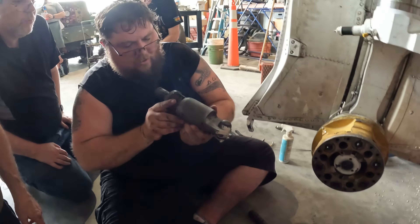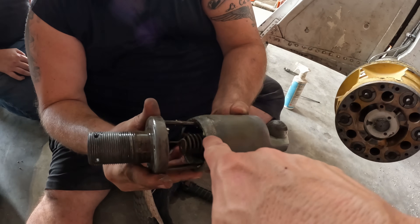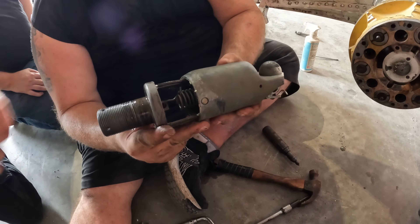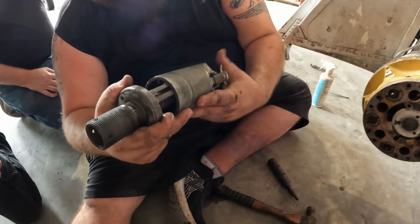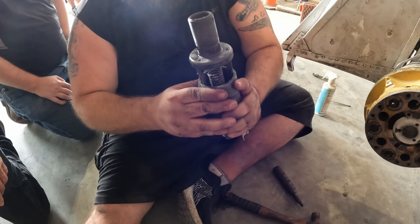Yeah, that bottom part is bent pretty badly — look at that, it is really mangled. Maybe we can get something heated up and straightened. Look at that — that's where it rubbed up. If they can get it hot enough and either put a rod down in there to expand it again, it might be possible.